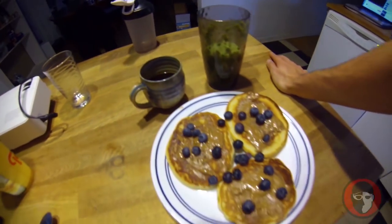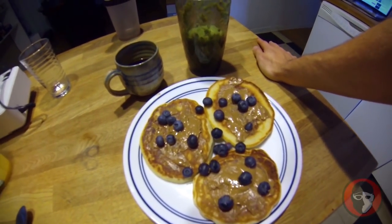Practicing pancakes — we're back at my house. I got my green spinach smoothie, I got my black coffee, and I got my peanut butter and blueberry pancakes. If you couldn't tell, I looked at the Rock's Instagram way too much.